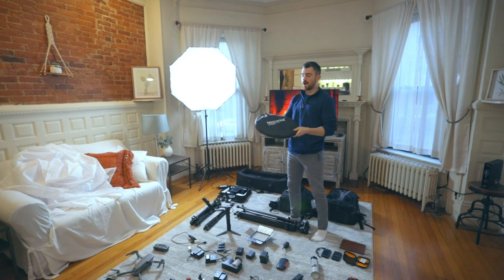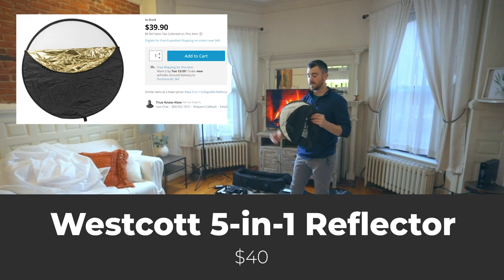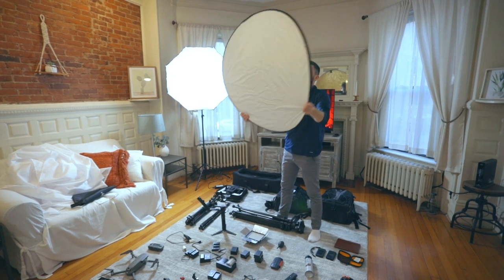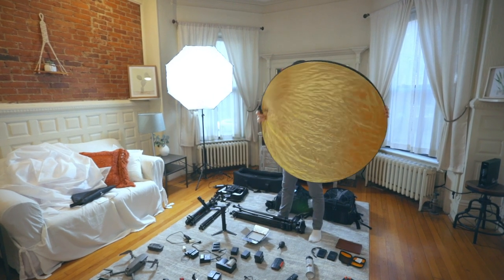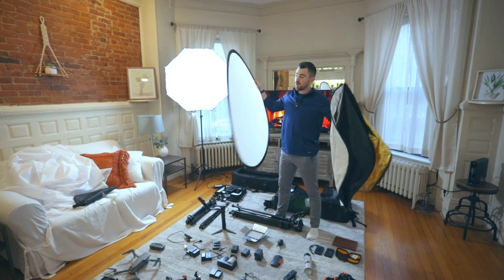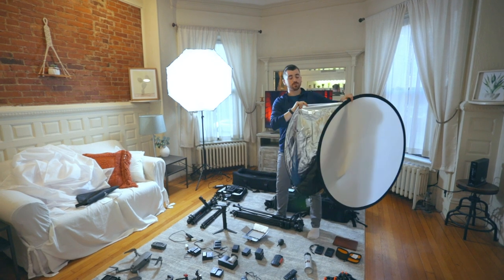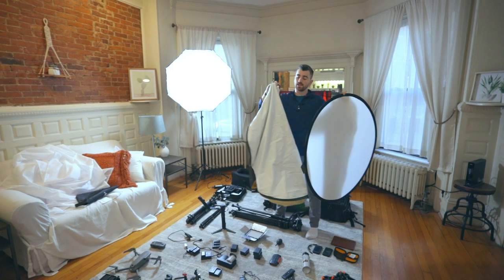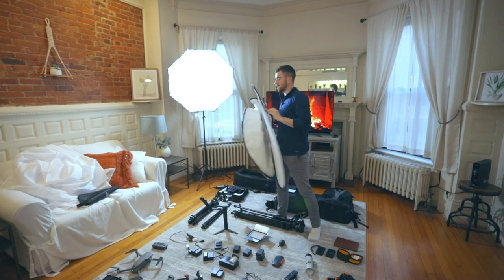Here we have a 5-in-1 reflector. You can get these from a bunch of different brands. It packs down nice and pops open. You can use it to reflect and bounce light in different directions. Inside, we have a diffusion panel you can mount in front of a light to get softer light. It's also reversible — on one side you have black and silver chrome, and on the other side you have white and gold. I don't use it all the time, but it can help in tricky situations.